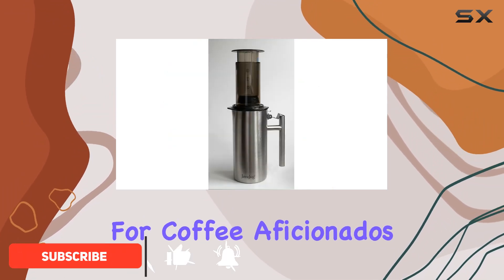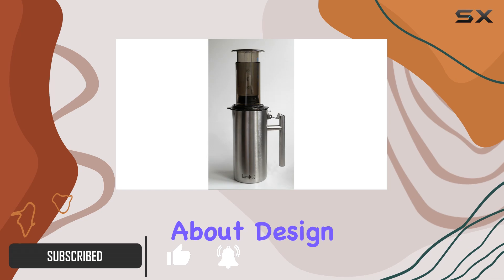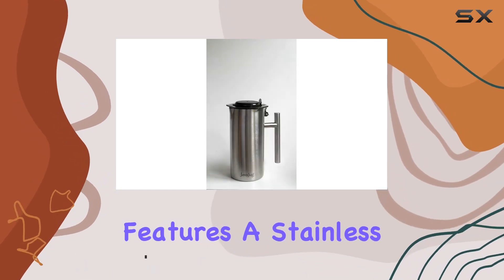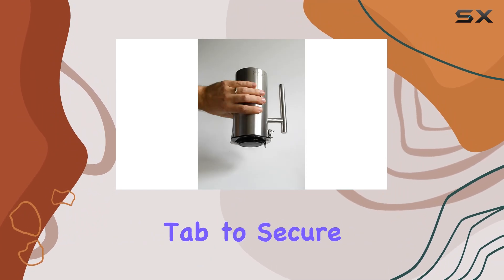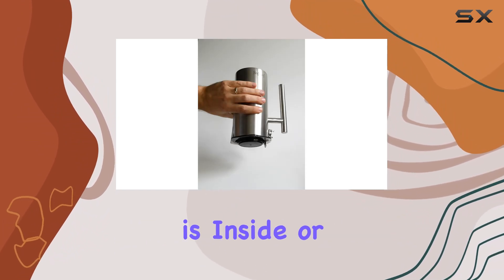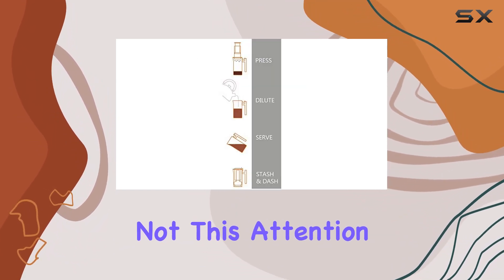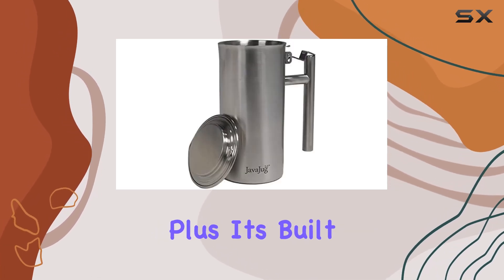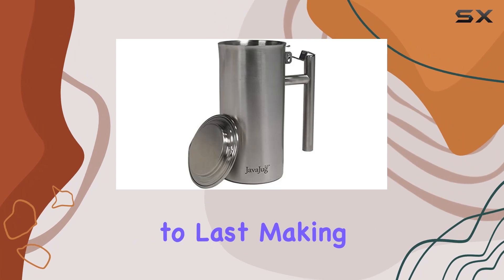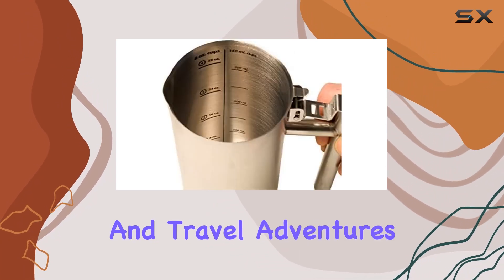It's a game-changer for coffee aficionados. Let's talk about design. The JavaJug 2 features a stainless steel lid, a flange top edge, and a two-level tab to secure the lid, whether your AeroPress is inside or not. This attention to detail ensures that your brewing process is seamless and mess-free. Plus, it's built to last, making it ideal for both home use and travel adventures.